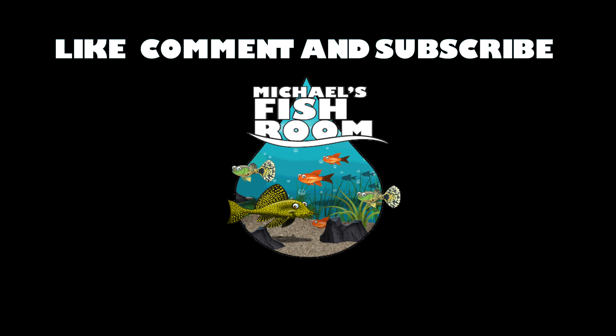Hiya fishy folks and welcome back to the channel. Today on Michael's Fishroom: Quarantine — how to do it, what is it, and what do I do? Grab yourself a healthy snack and beverage. Welcome back fishy folks. Before we get started, happy Thanksgiving to all my American subscribers and viewers — and I think it's Thanksgiving in Japan on Wednesday, and it was Thanksgiving in Canada last month — so happy Thanksgiving to everyone. Today we're going to be talking about quarantine, what is my method, and all that stuff.